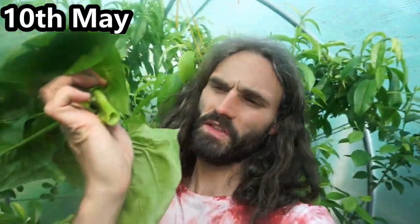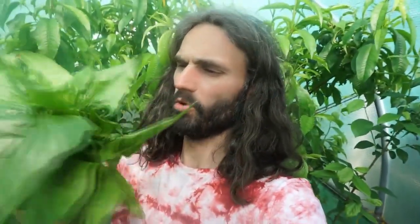So it's the 10th of May. I just cut the head off of this spinach - look at that, nice hollow center. Just about to boil or steam this up and have this with my tea.